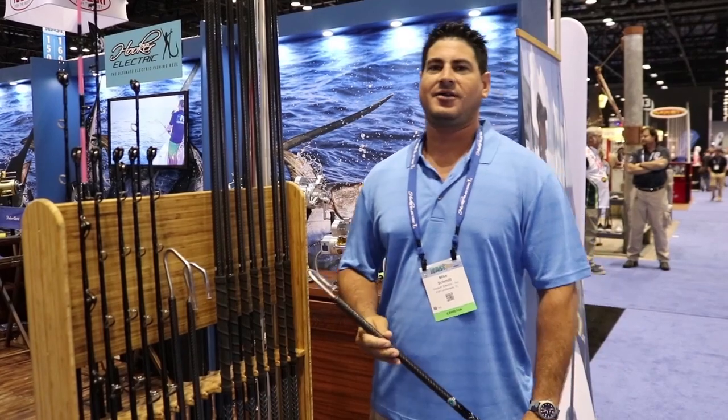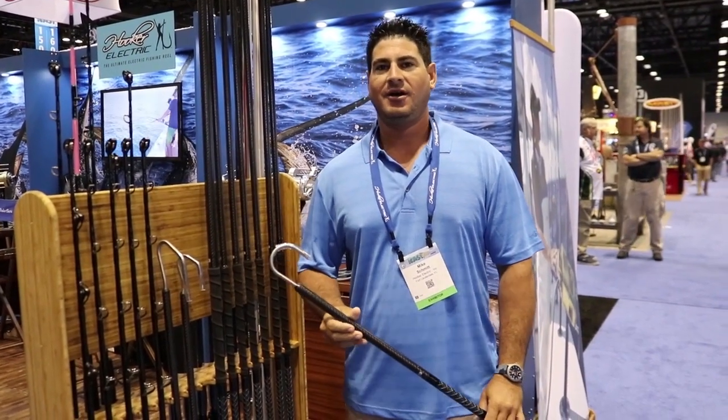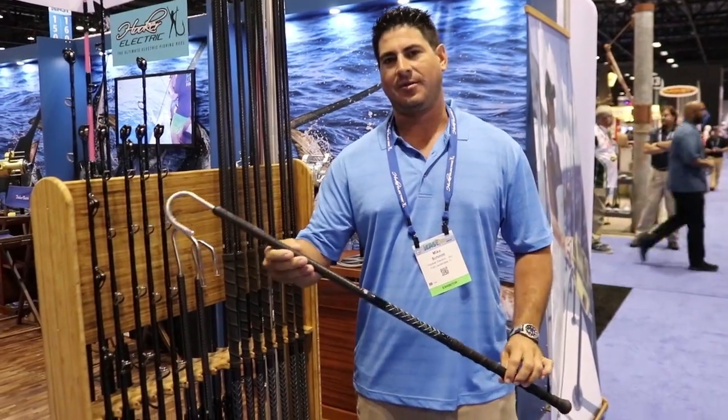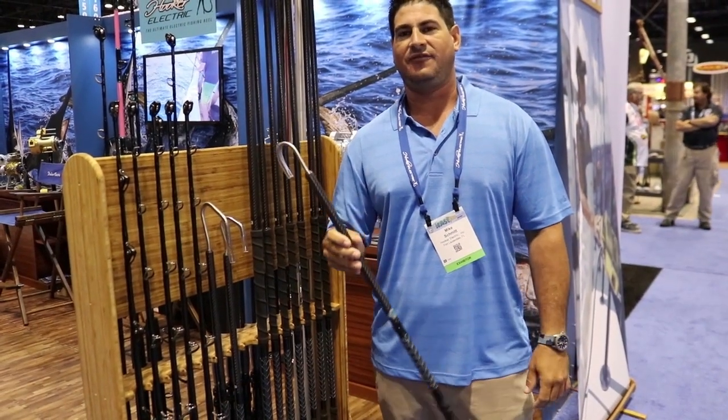How you doing? Mike Schmidt here. ICAST 2019. We just released a new set of gaffs. They're carbon fiber. They come in sizes of 3, 6, and 8 feet.